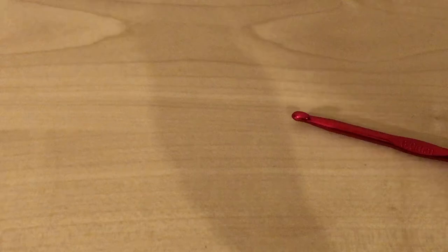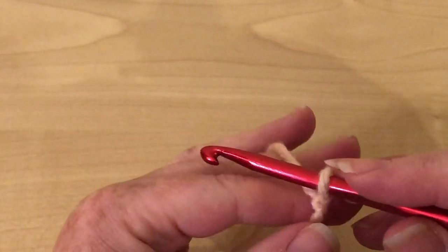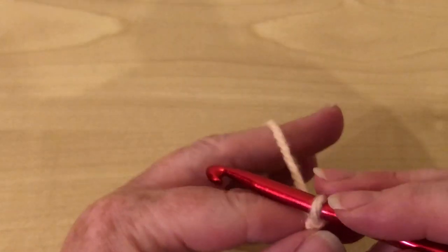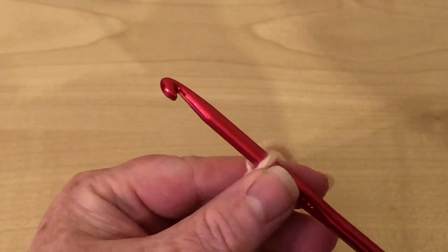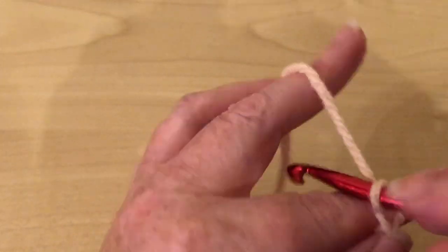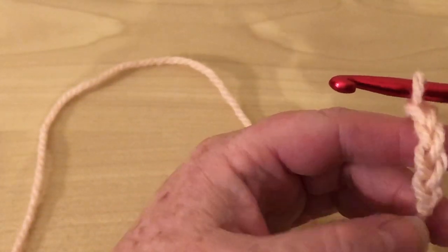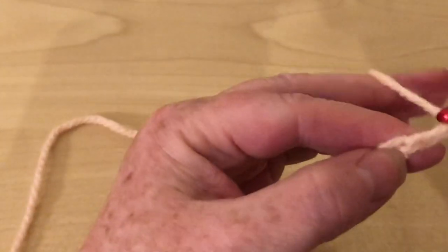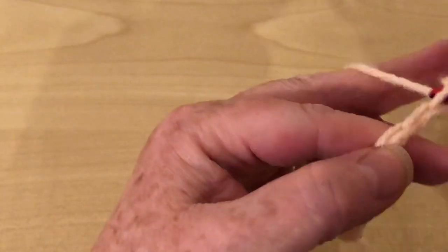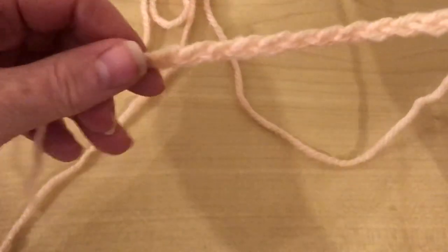I'm going to pull out quite a bit of yarn. I would normally leave a nice long tail but it doesn't really matter because it's just a swatch. So we make a slip knot, and for this we need an odd number of stitches — an odd number of chain plus one extra. I'm going to do 15, so that will be a total of 16 with my one extra. So that's 15 plus one which is 16, and this one on the hook doesn't count.